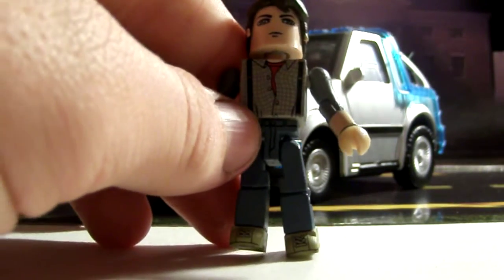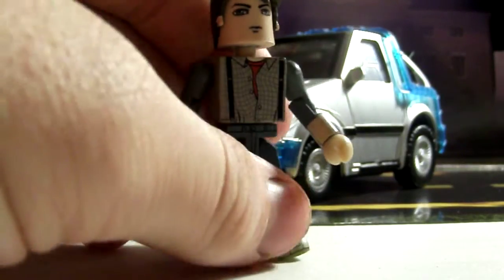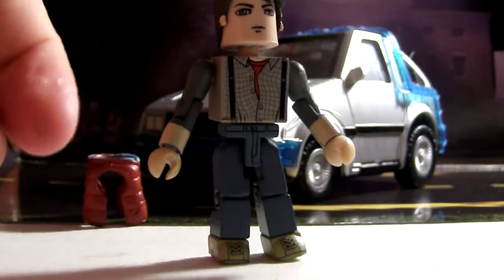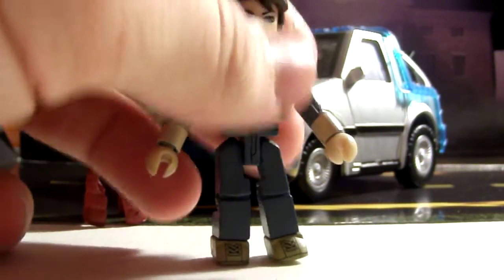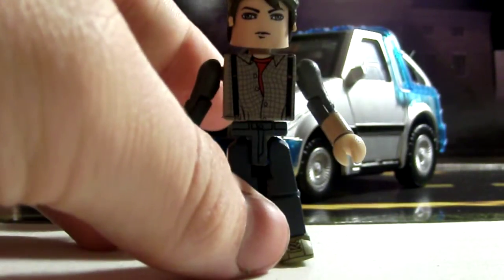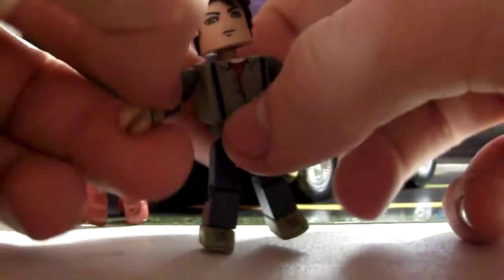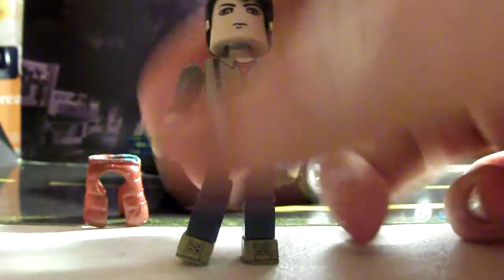They did really good on the detailing on this figure. Other companies, like the Kubricks, just have him with a button-up shirt on, instead of all this awesome detailing. This is really the reason why I really like the Minimates a lot better.